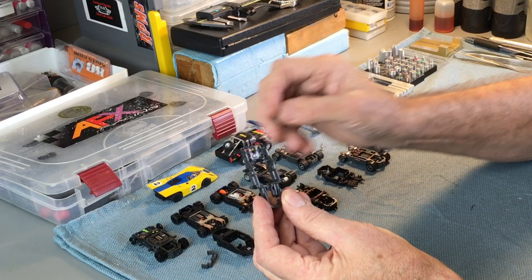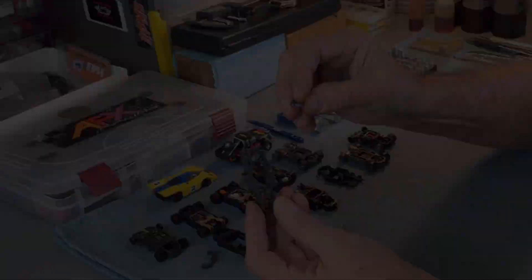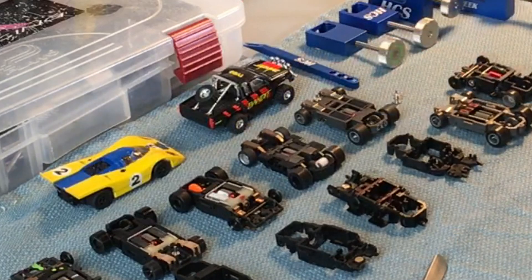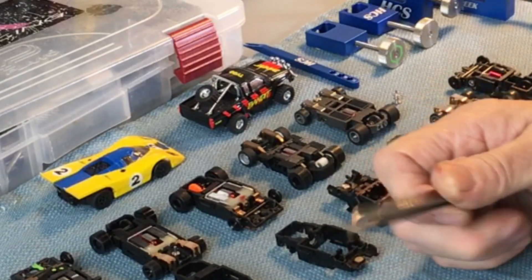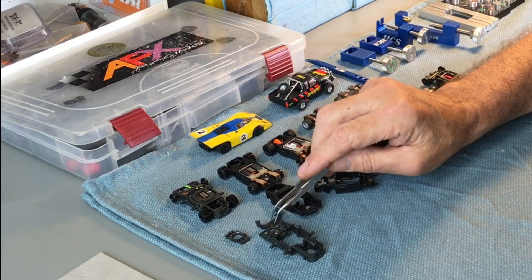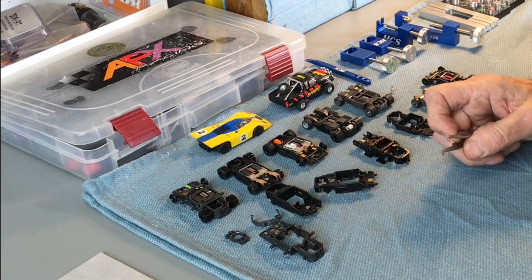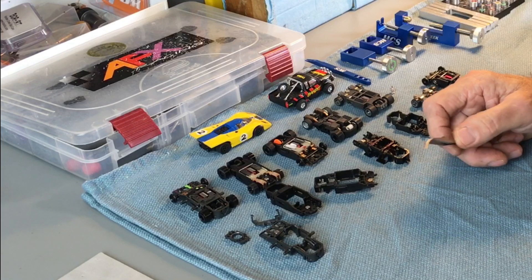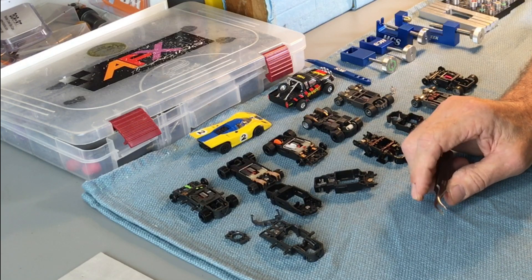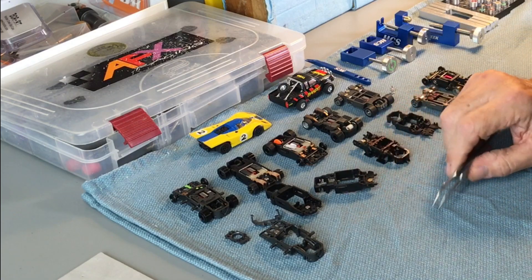I say semi-monocoque because primarily everything is a unified structure with the exception of the bulkhead. There are a lot of cars out there like this. A couple of examples: Super G Plus goes back to the 90s, BSRT Scale Auto has one just about exactly like this, the new Wizard Fusion chassis I would consider set up like this as a semi-monocoque, and then the new chassis from RPM — the Gray Ghost I believe — is set up like that as well.